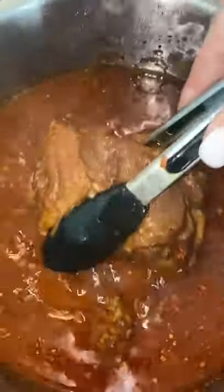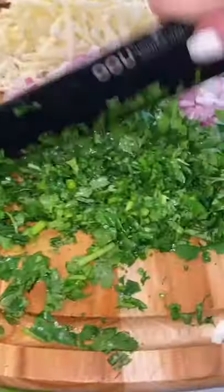When it's done, remove everything, throw it in a blender with a little broth and add it back. Take the meat out and shred it separately in a bowl. Grate your Oaxacan cheese, chop up a little bit of red onion and cilantro.